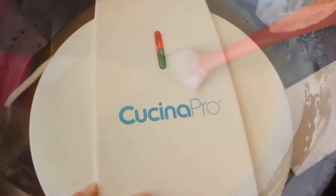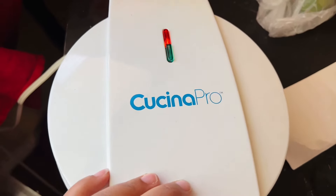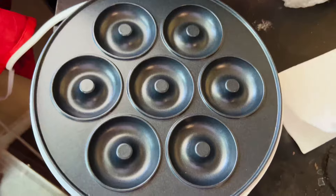Now that all of my ingredients are done, I'm going to plug this baby in and let it start heating up. All I do is put it in the socket and then open it up so it can get started.